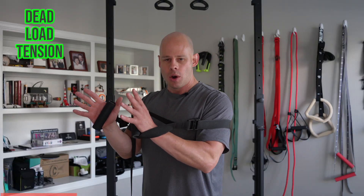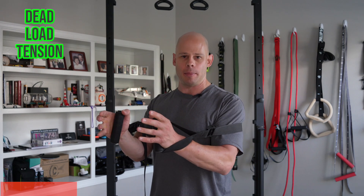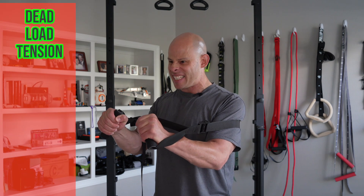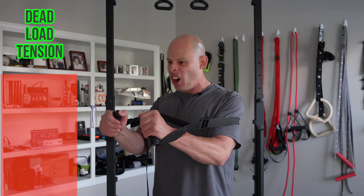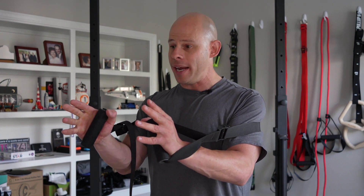Overcoming isometrics are entirely the dead load. With an overcoming isometric, we are putting force against something we can't move, so theoretically there's no minimum amount of tension — I could just stand here fairly relaxed — but there's also no maximum, so I should be able to access the absolute maximum tension by pushing the handles as hard as possible. The force and resistance against the band are always equal, so I can do this for very long periods of time, breaking us out of the time-versus-tension compromise. However, this is driven entirely by focus and concentration, and that is why I created my approach I call hybrid isometrics.